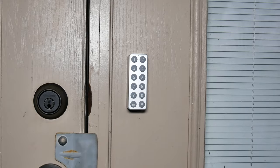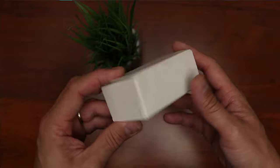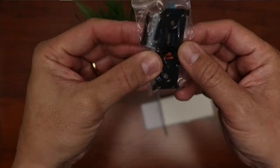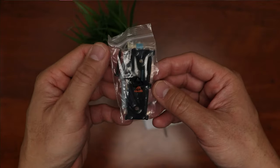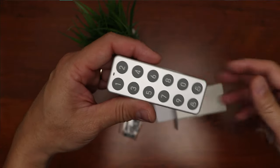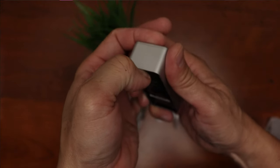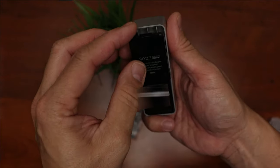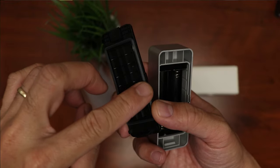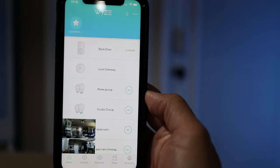Wyze hasn't finished labeling yet for their keypads, but it comes in a small white box. Inside you get the mounting plate, screws, and plastic anchors, plus double-sided mounting tape. The keypad itself is plastic with rubberized keys. On the back there's a small tab to open the battery compartment, where you install two AA batteries. The compartment has a rubber gasket to make it waterproof, with an IPX5 rating.